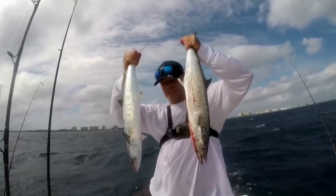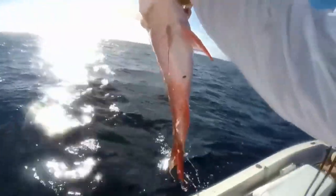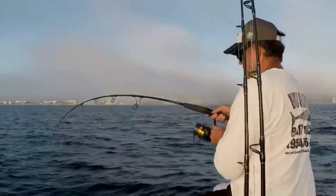Double that solo key fish trip right there. That's Mutton Snapper right there, baby.